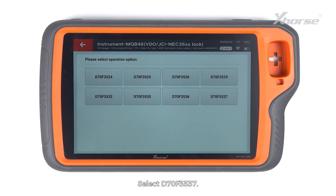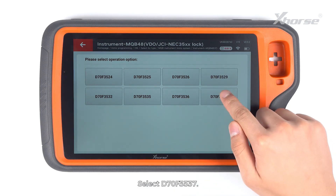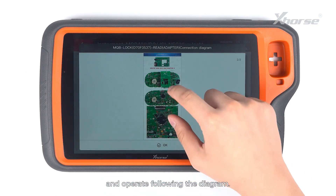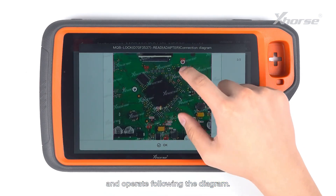Read NEC35XX chip and tap on Adapter Method. Select D70F3537. Take a careful look at the connection diagram and operate following the diagram.